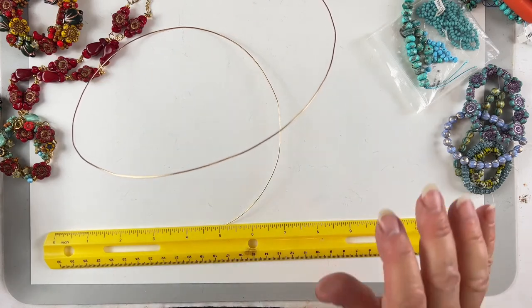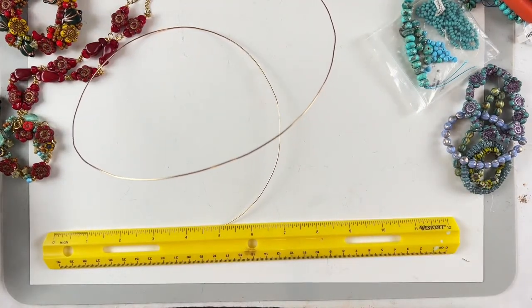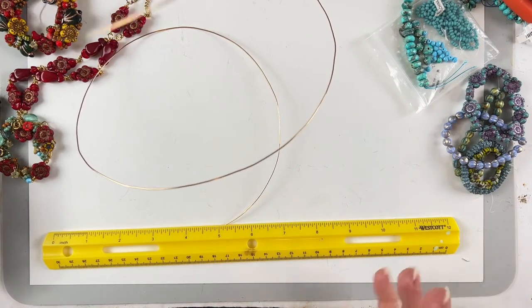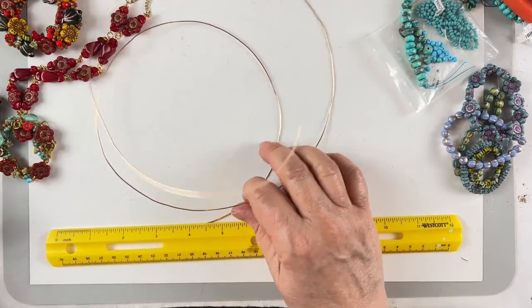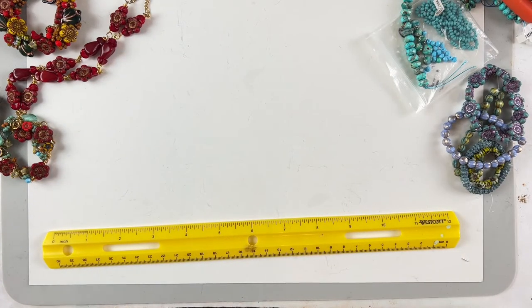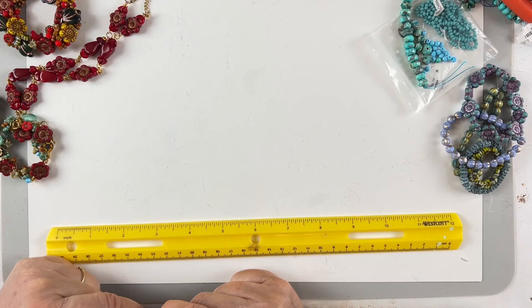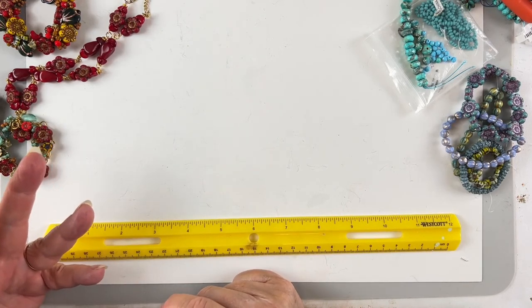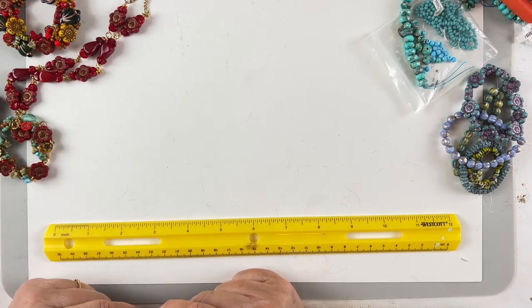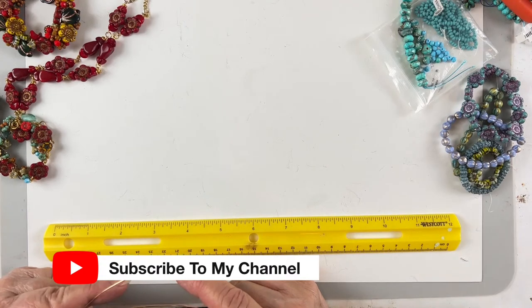Hi everybody! I did the invite thing on Facebook — not that you had to be invited, I was just trying to get people's attention. When I made this necklace about a month ago, everybody said they wanted to learn it. I was so busy getting my workshop lined up — we still have three sessions left — but I can't ignore my YouTube friends and the creative group.